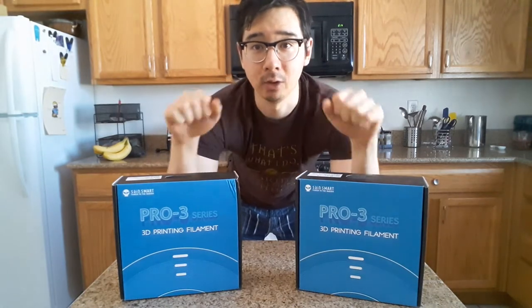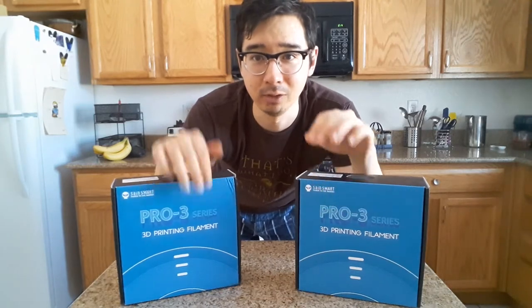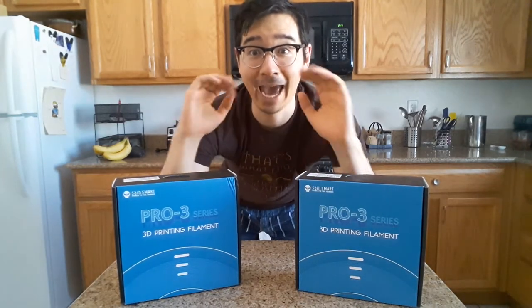What's up YouTube? Hope you guys are having an amazing week. I know I am. I'm really excited to share today's project with you — my little one-day build of doing cat power armor from Fallout.